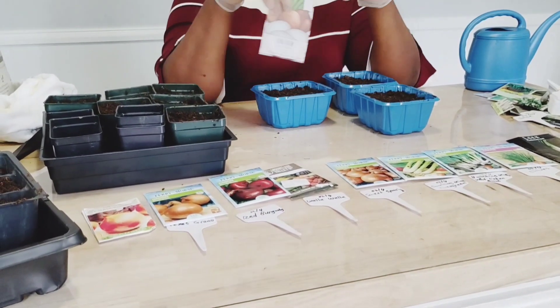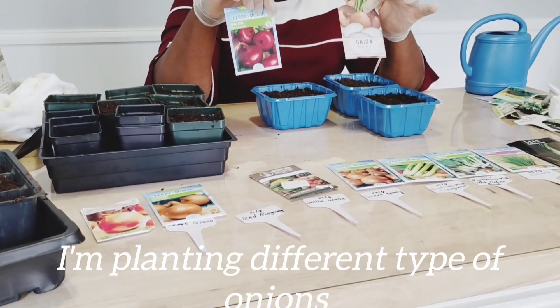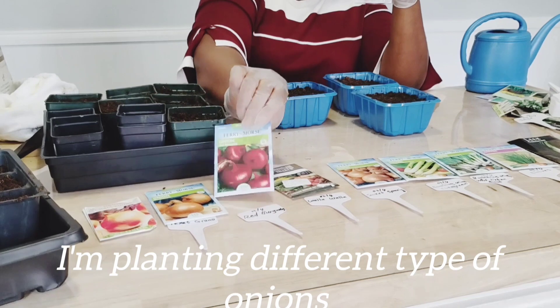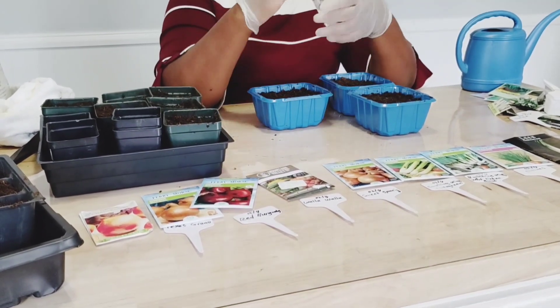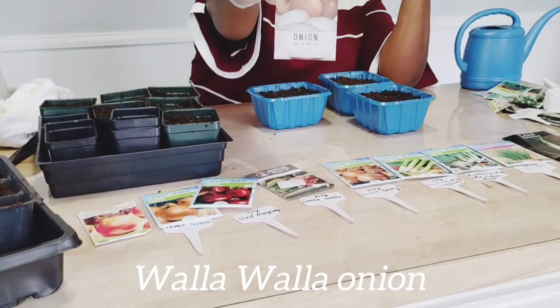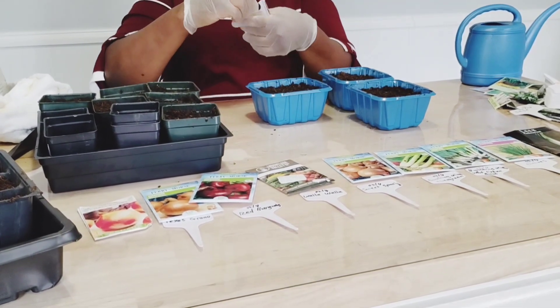I'm planting different varieties of onions today — the red, the yellow, Walla Walla, sweet Spanish onions, Texas Giant, different types of onions. That's what I'm planting today.